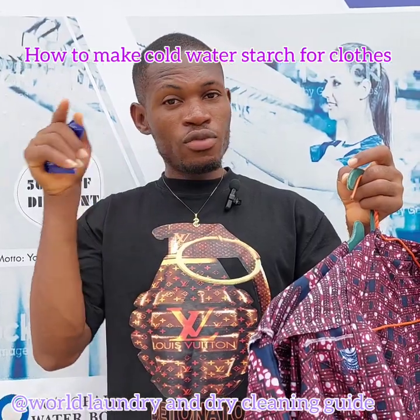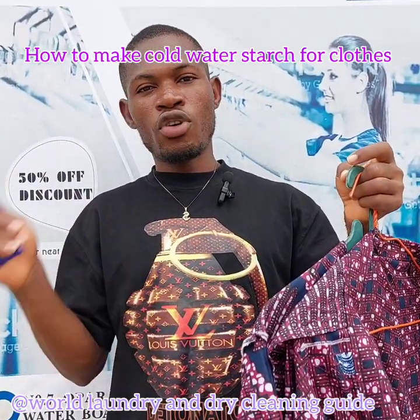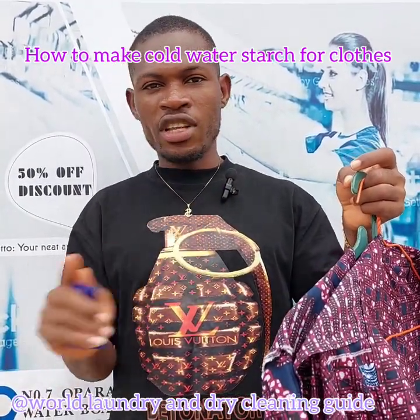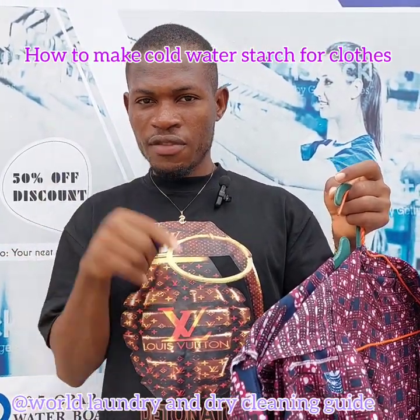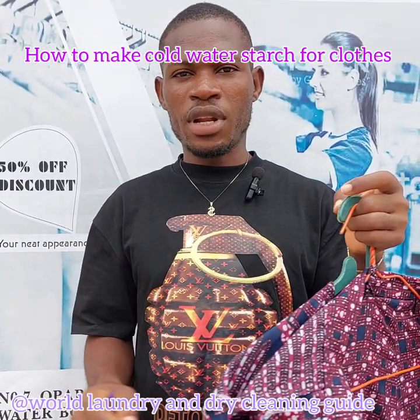Don't go anywhere yet. Please don't forget to subscribe if you are watching from YouTube. If you are watching from Facebook, please follow the page for more videos because we have all the tips for you. If you have any questions or difficulties with your laundry business or garments, please leave them in the comment section so we can get back to you as soon as possible. Thank you and remain blessed.